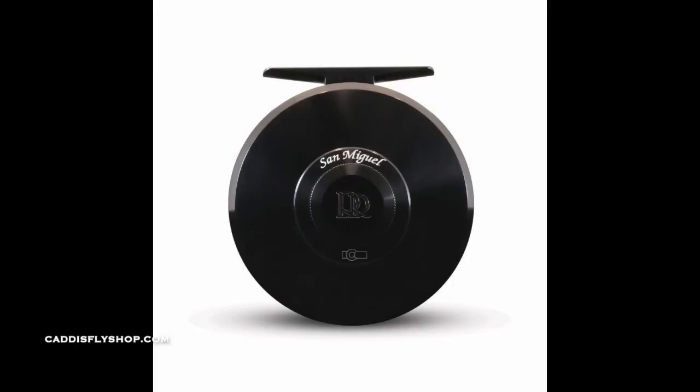Hey guys, Tim here at the Caddisfly Shop. Today we're going to look at the return of an iconic fishing reel that was first produced over two decades ago in Colorado. We are talking about none other than the famous San Miguel reel. It is an absolutely beautiful reel.